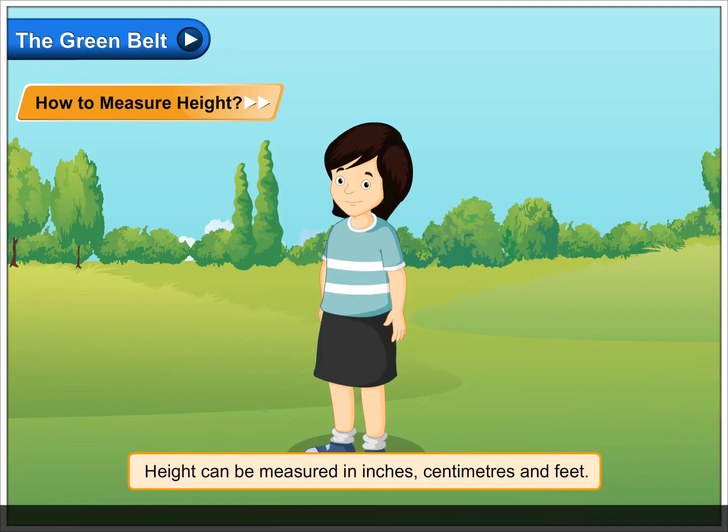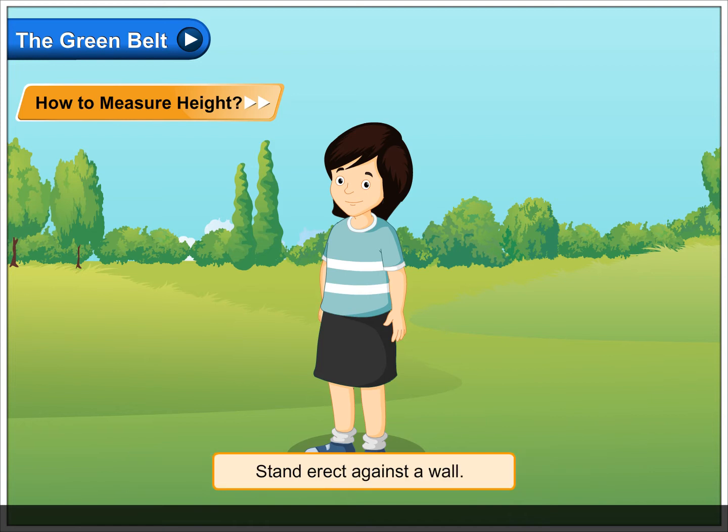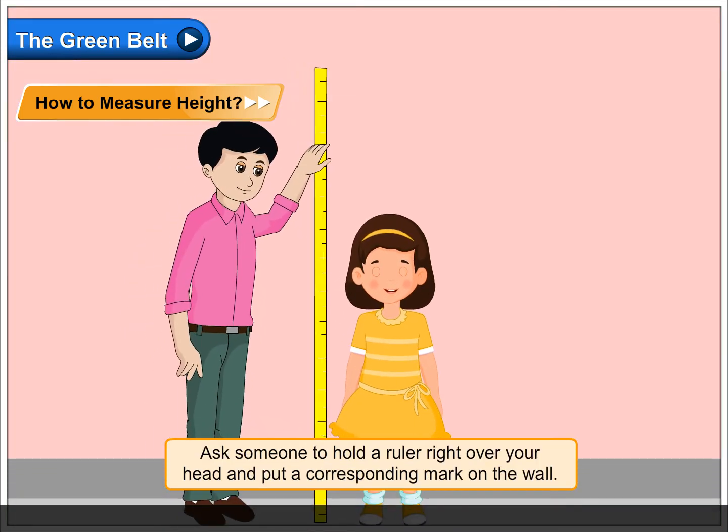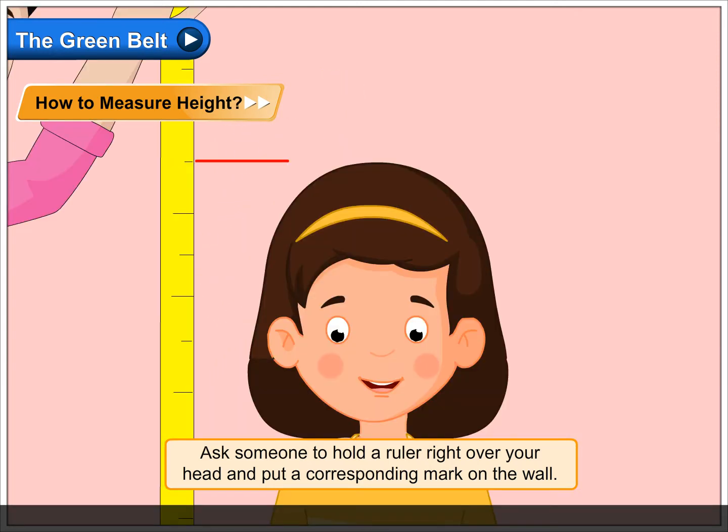How to measure height. Height can be measured in inches, centimeters, and feet. Stand erect against a wall. Ask someone to hold a ruler right over your head and put a corresponding mark on the wall.